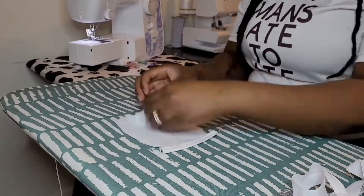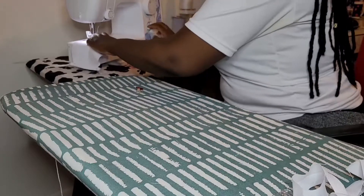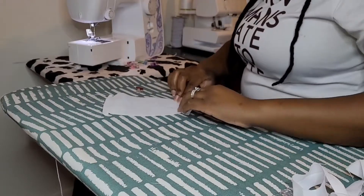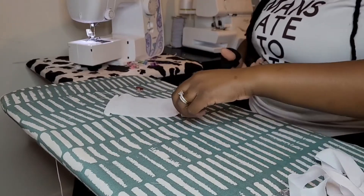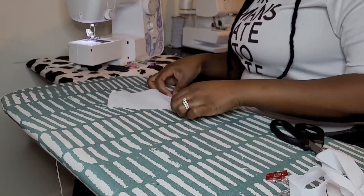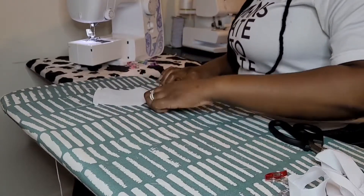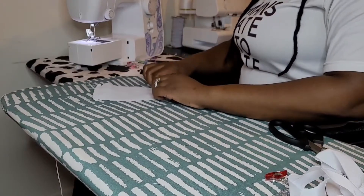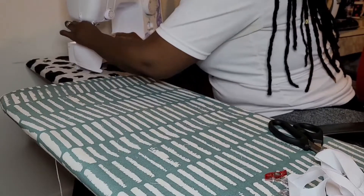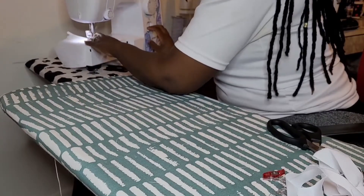Now I want to show you guys how it looks. We're going to do it one more time because you have to do it on both sides. Here I am doing it without using any clips or pins — I'm just going to fold it and tuck it right under my foot and let my foot hold it in place. Make sure all your ends are tucked in, and we're going to sew that straight line right on down.